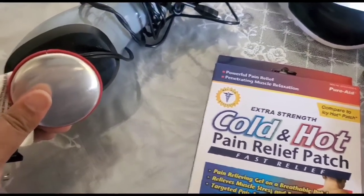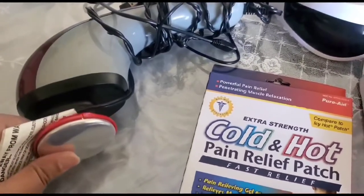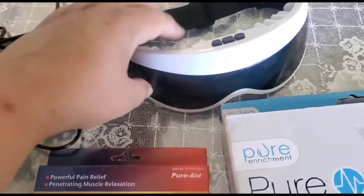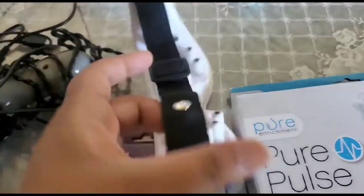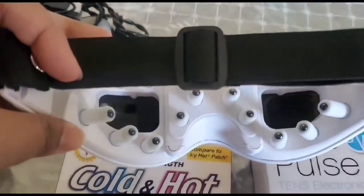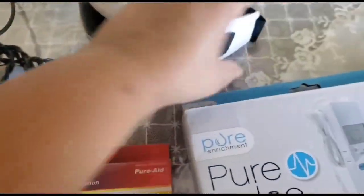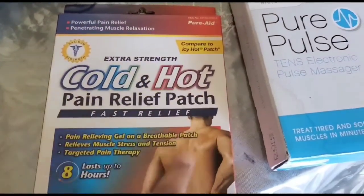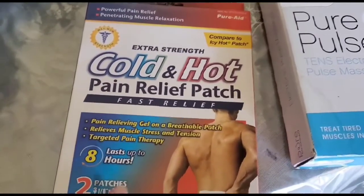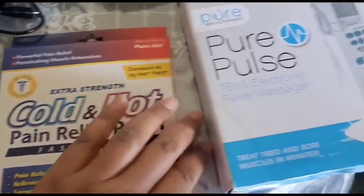If you are in pain, I have got some devices and resources. This is a heating massager, and if you have a headache, eye pain, sinus, etc., you can use this. It's battery operated.